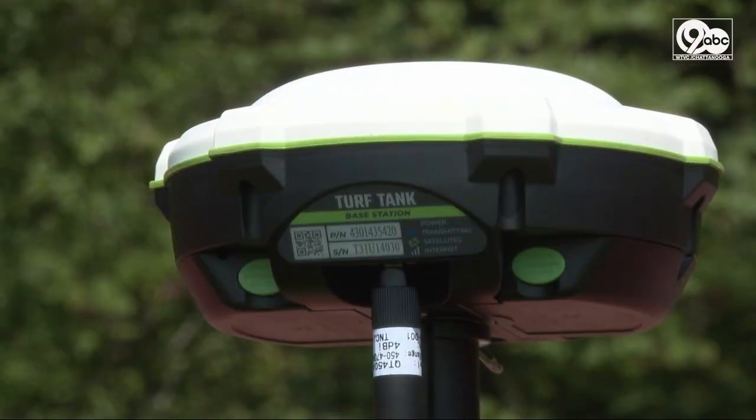This base station is the brains of the turf robot. It's connected to satellites that relay GPS information as well as the field layout to the robot, so the robot can paint any geometric shape. On an American football field, it does hashes, lines, it can paint a logo in the midfield, and it can spell out the mascot in the end zone.